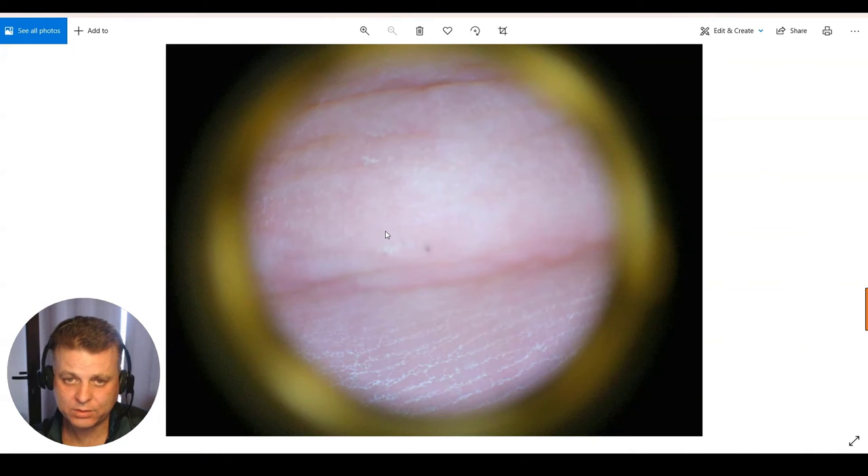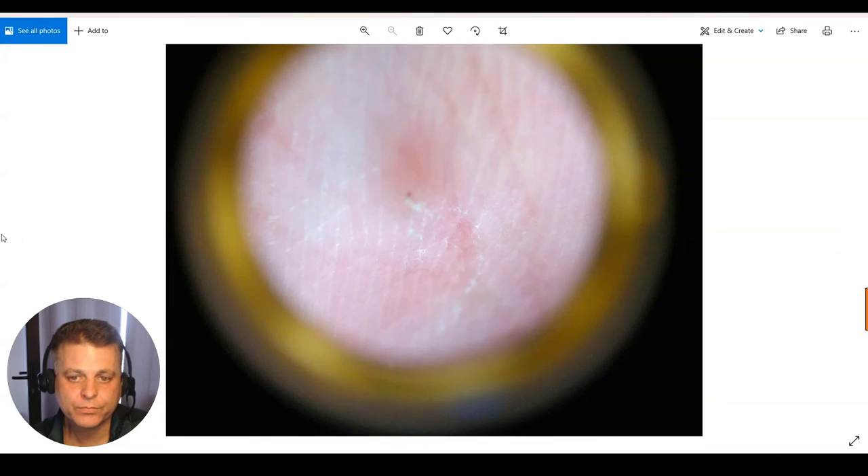This is from the DL100 — not a high-end dermatoscope in the DermLite line — and this is a very typical finding that you would see under dermoscopy: the burrow, and then the scabies mite right there. Let me go to this other photo. You see the burrow and the scaling, and then the scabies mite right there.